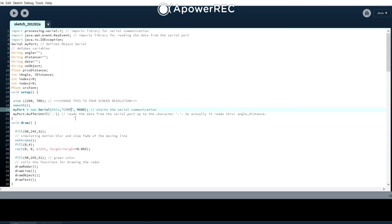You also have to check what port your Arduino is using and change it accordingly in the code.